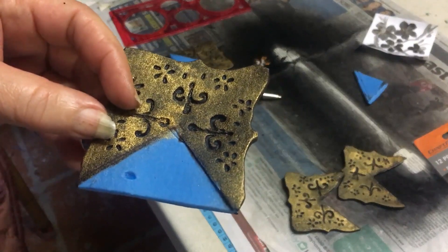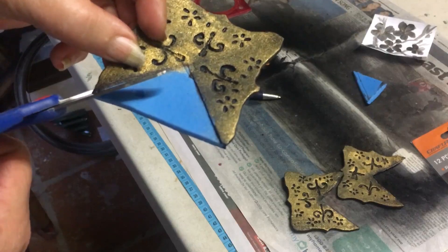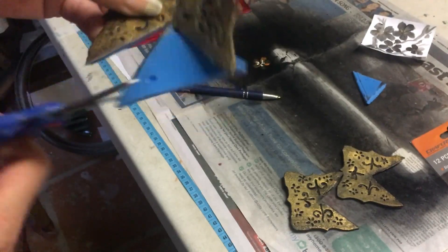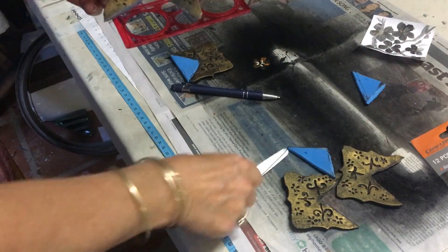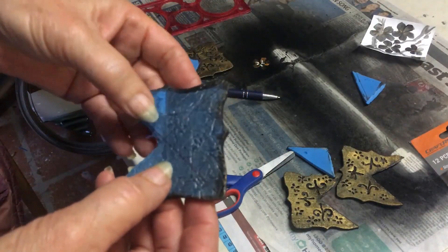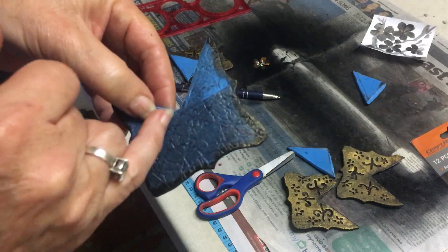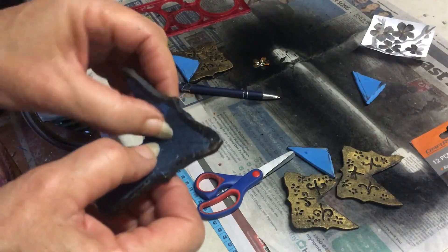Now that your pieces are dry, we're going to cut out the blue part. Put your scissors at an angle and cut — it'll give you a 45-degree angle so that when we put them together they lie flush. On the back of them, I'm going to use a hot knife and make a groove so that when they bend, they've got something to bend into.